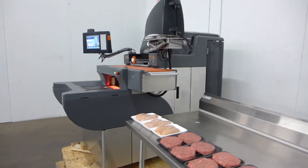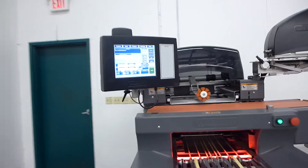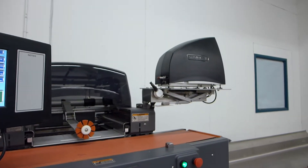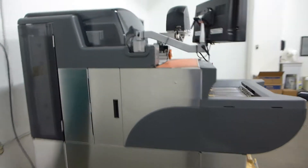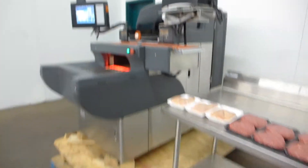This is an excellent condition 2009 Hobart automatic meat wrapping machine. It includes the touch screen EPCP console computer and the EPP printer. This machine was used in a store up until just a few months ago, and Hobart went through the entire machine — every component works perfectly.